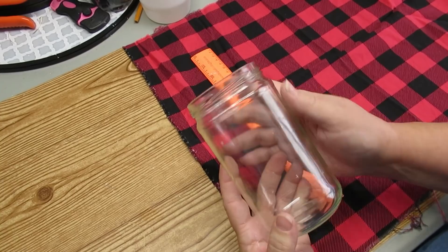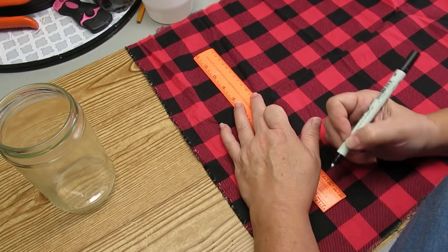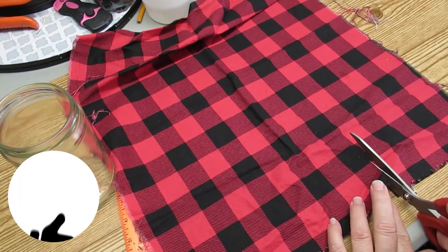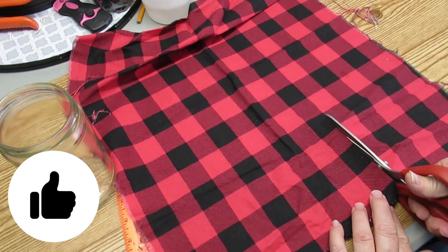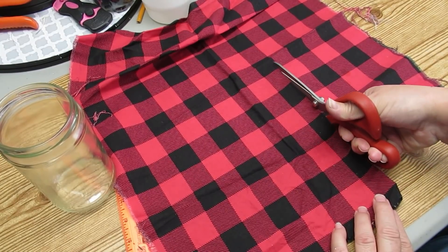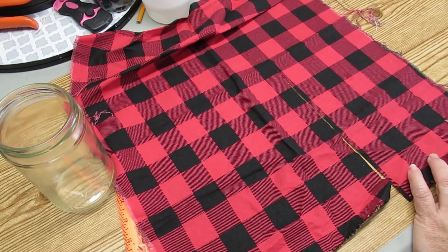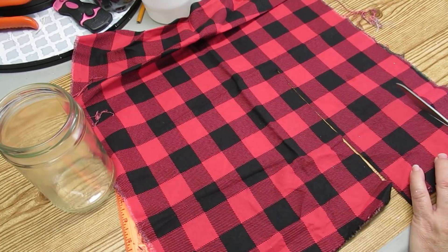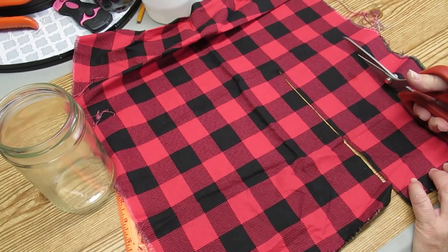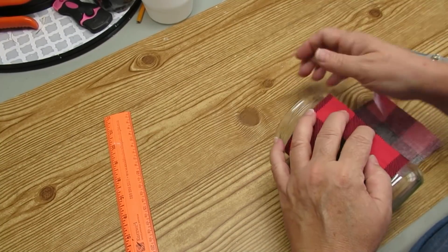The last project is using an old salsa jar. I have a piece of fabric from Walmart — they're called fat quarters, 18 inches by 18 inches — in a beautiful red buffalo check. I've measured out just enough to go from the top ridge to the bottom ridge on the jar and all the way around. One thing I want to mention: I'm using fabric scissors, and it's really important when crafting to have the appropriate tools. I never use regular scissors on fabric because it ends up choppy and they just aren't sharp enough, so these fabric scissors I use only for material, nothing else.